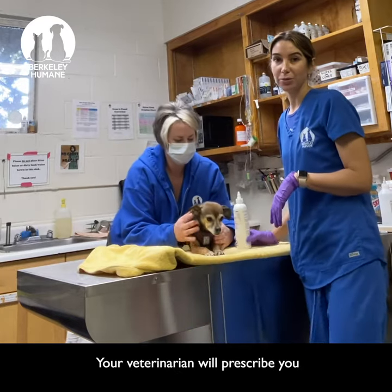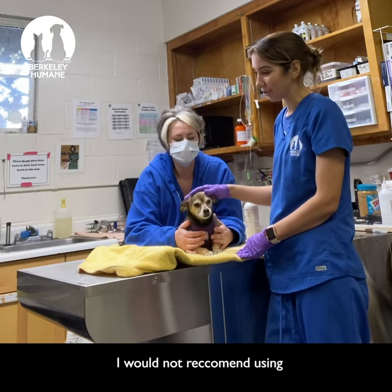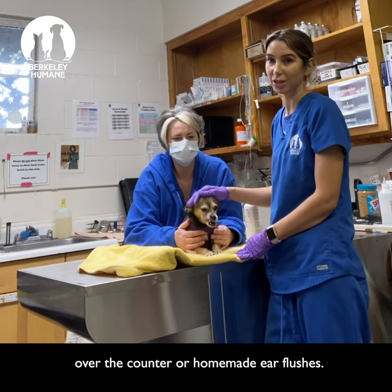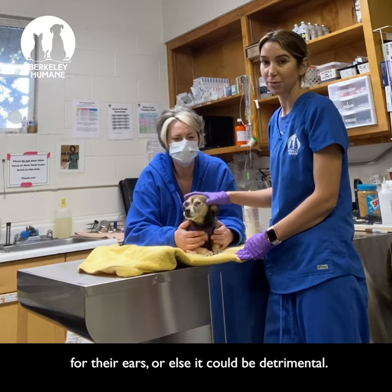Your veterinarian will prescribe you the correct ear flush that they would like to use. I would not recommend using over-the-counter or homemade ear flushes. The pH has to be perfectly balanced for their ears, or else it can be detrimental.